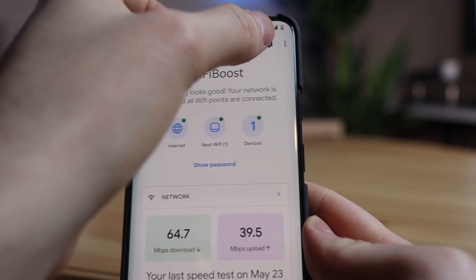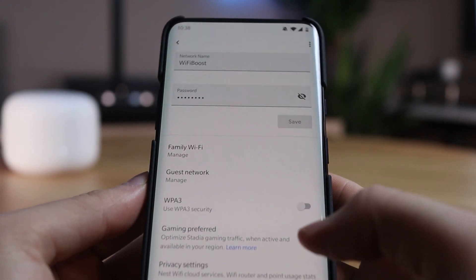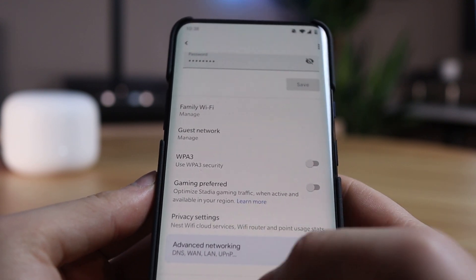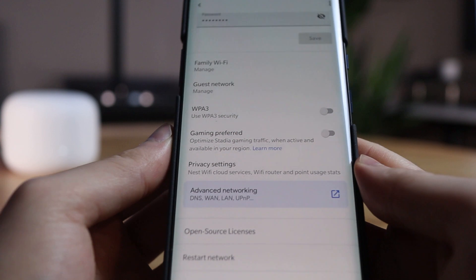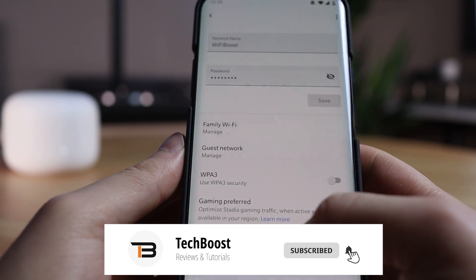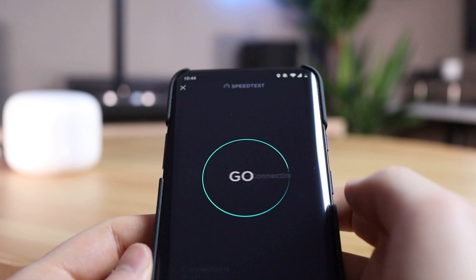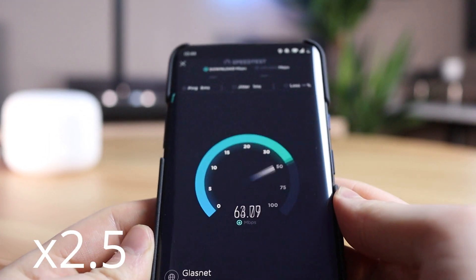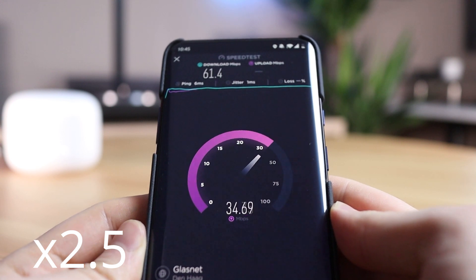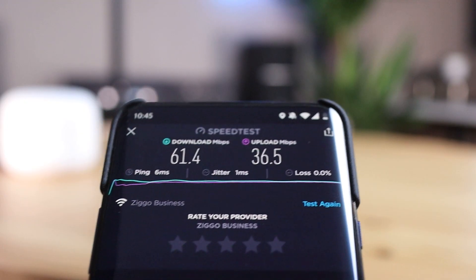To make changes to the primary network we go to the settings in the upper right corner. Multiple settings such as the Wi-Fi name and password can be changed here, and extra settings for gaming and WPA3 can also be found here. Now that everything is set, we are going to do the same speed test to measure the speeds of the Google Nest Wi-Fi router. As we can see the download speed is about 16 megabits and the upload speed is slightly improved. These results are quite similar to the results of the Google speed test, but I thought it was fair to do the same speed test.